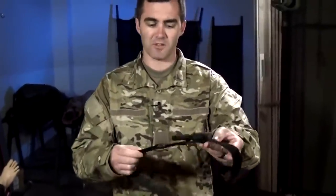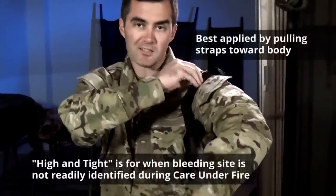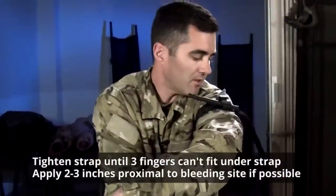First, route your extremity through the tourniquet and put the tourniquet as high as possible. Tighten using the tightening strap so that three fingers can't fit underneath the strap easily.